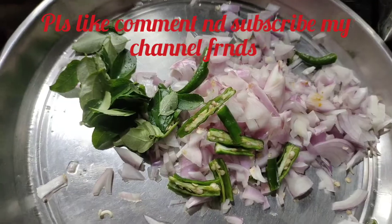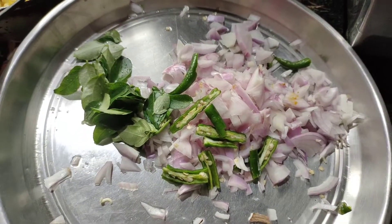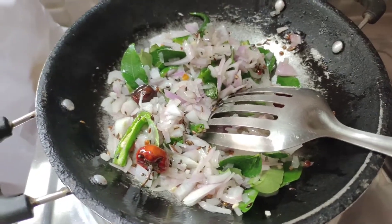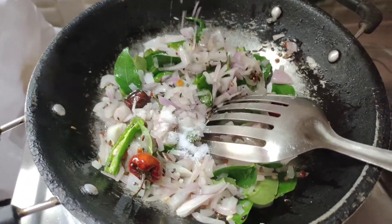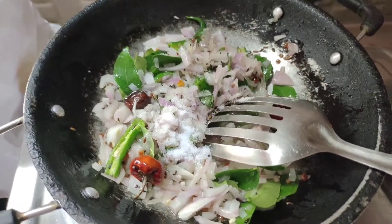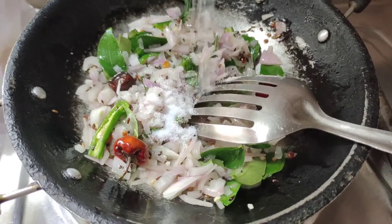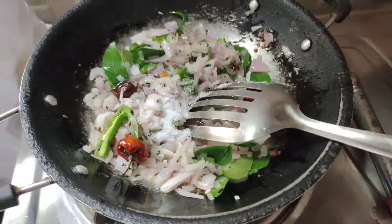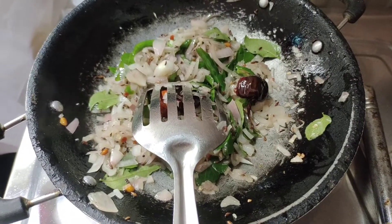I am going to add curry leaves, onions, and green chilies. I am going to add onions, green chilies and curry leaves, and add salt. I am going to add healthy powder.